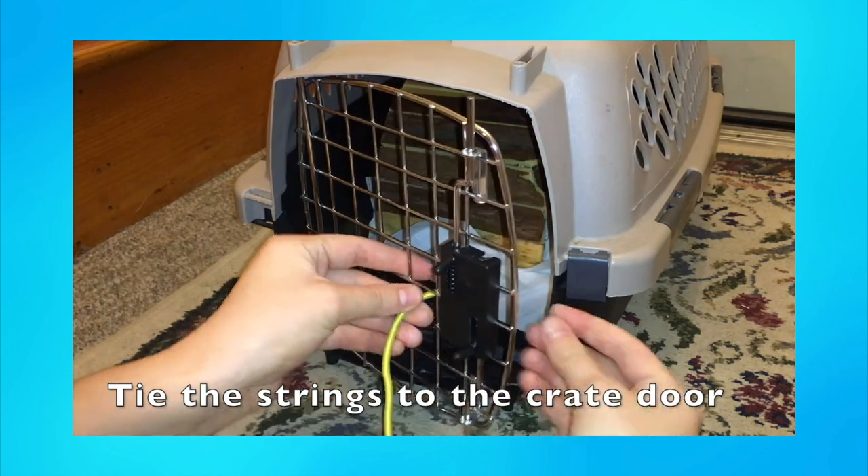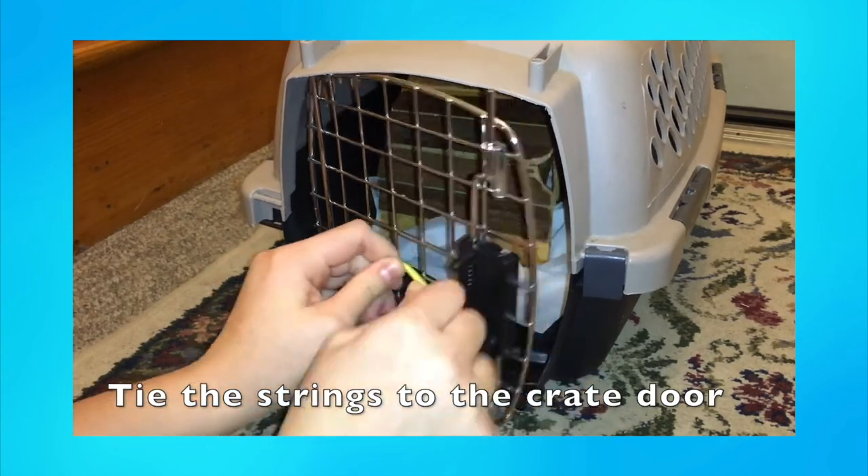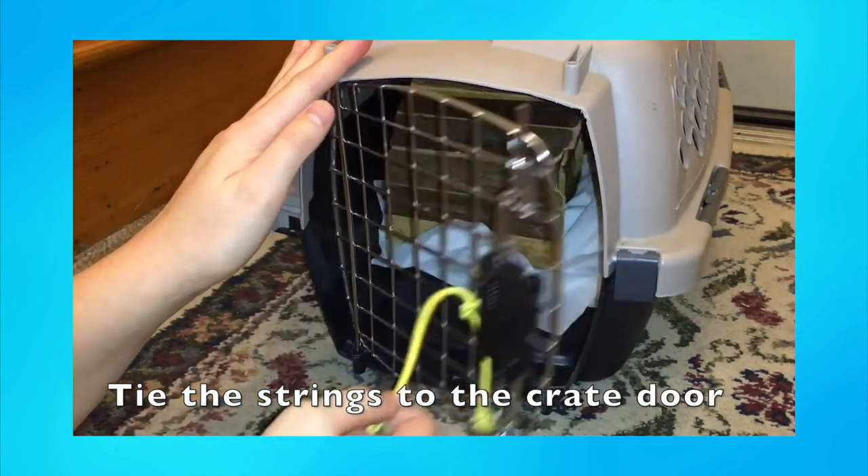Prop wise, you will need a crate with a side swinging door, and you will need to tie a string to the middle of the door that your rat can pull on from both sides. You can also use a clicker if you wish.